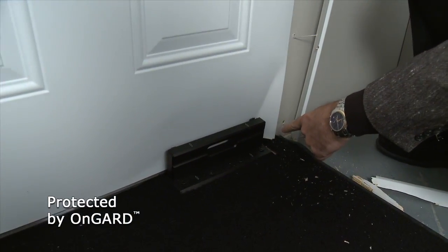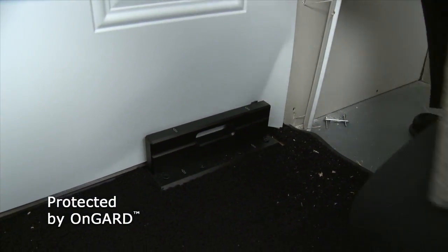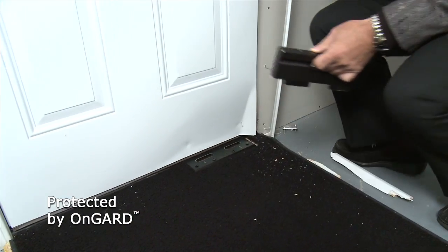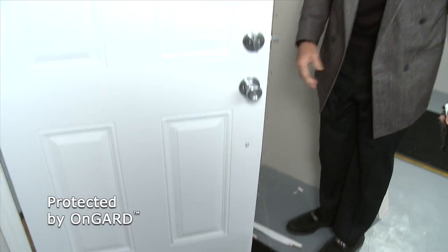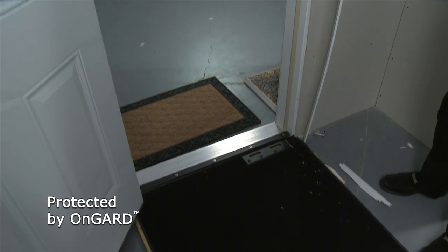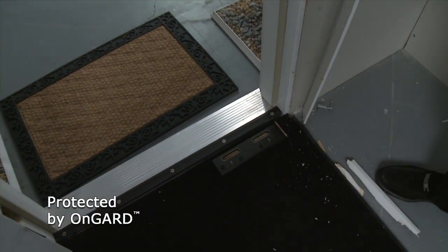Let me see if I can do something here. Let's try this — let's close it, let's open it. And obviously, without the On Guard, this family would be in a lot of trouble right now. Just amazing.